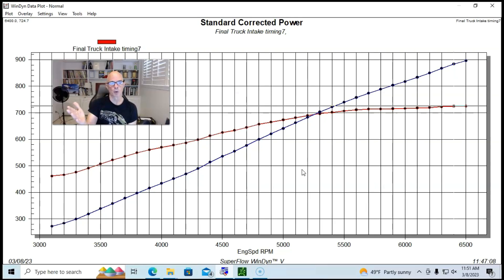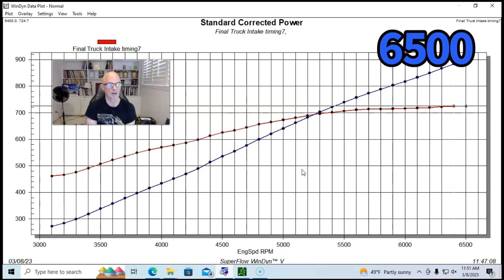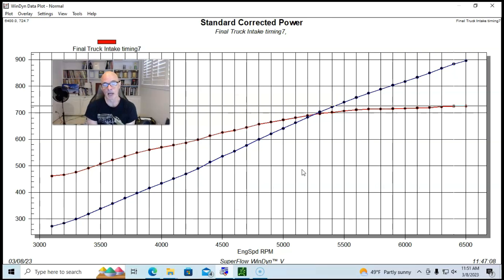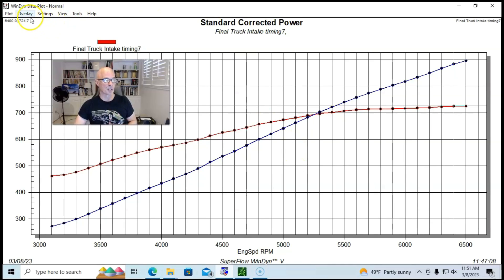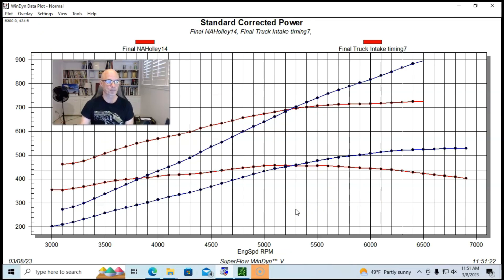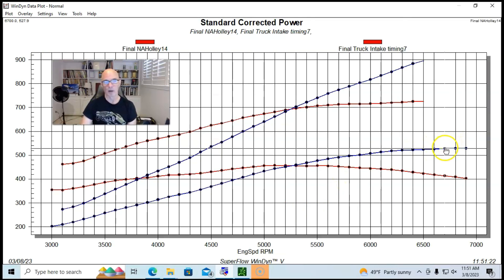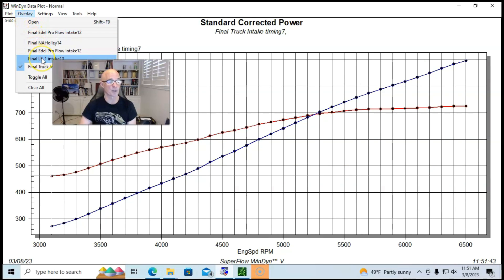There was noticeably more torque with the 6.0 compared to the 4.8 or 5.3. We only spun this to 6,500 RPM and the power was still climbing rapidly even with the truck intake. We didn't run this combination naturally aspirated with the truck manifold — the closest comparison was with a Holley High Ram, which made around 528–529 horsepower.